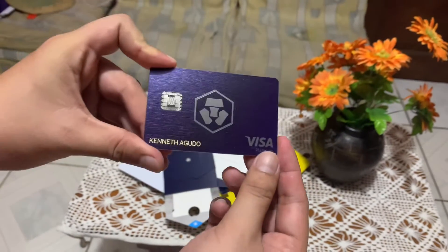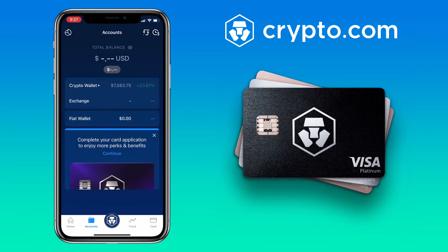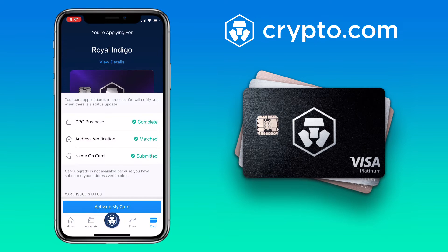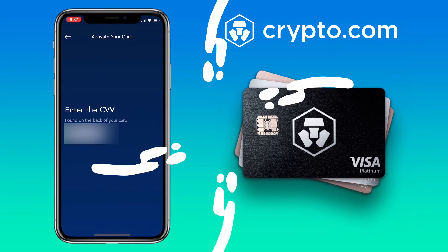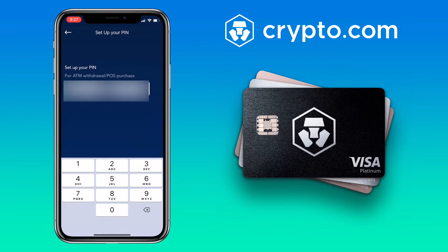Now I need to activate my new card. Let me open my Crypto.com app. Click on continue and then activate my card. Input the CVV, which is the three digits at the back. Great, it's activated. Next is to set up your six-digit pin for the card.